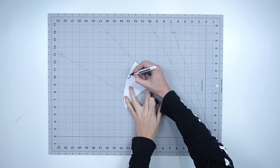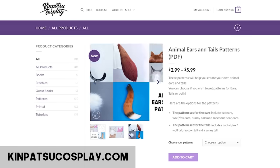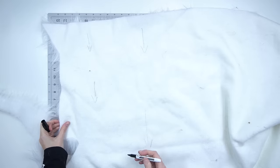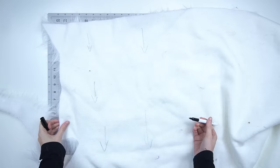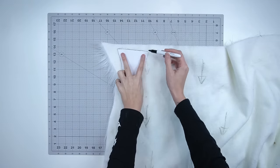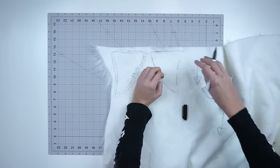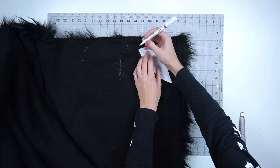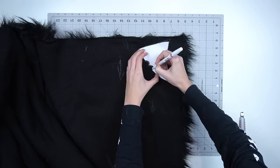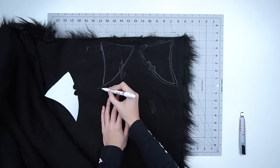Start by drawing out your pattern for the ears onto paper to get the size and shape you want. If you don't want to make your own pattern, we also have a set of patterns on our website. Take your white fur for the front of the ears and flip it over. Draw arrows on the back to mark the direction of the fibers — this will help with pattern placement. When you're happy with the placement, trace around the pattern with a pen, then add 5 millimeters of seam allowance around the edges. Flip your pattern and repeat for the second ear, then do this again for the back of each ear using the black fur.